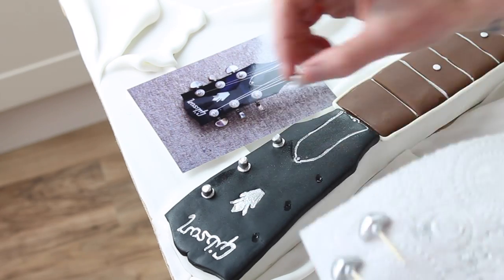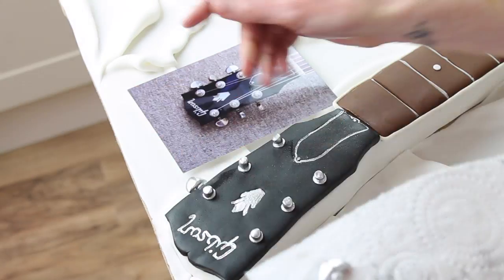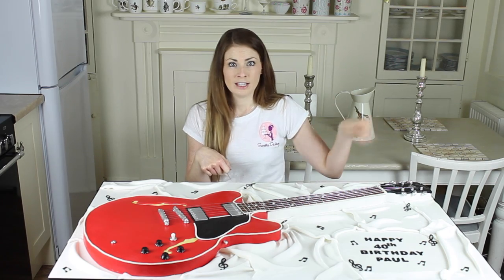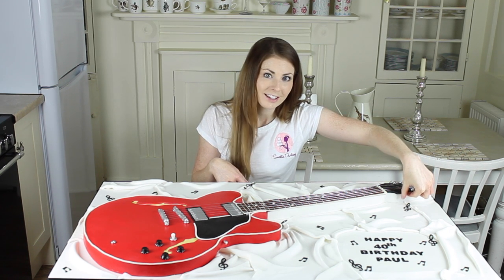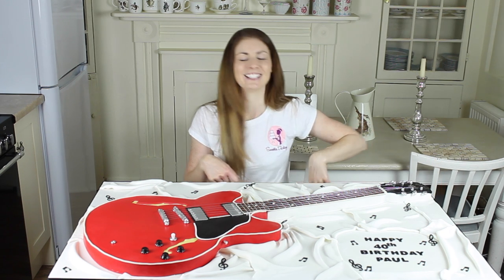The tuning keys were semi-circles of fondant, pinched to an angle to give that little ridge to them. I pushed them onto cocktail sticks and pushed those inside the cake. I haven't used any glue underneath, so technically as a bit of fun he can still tune his cake guitar, which I think is really cool.